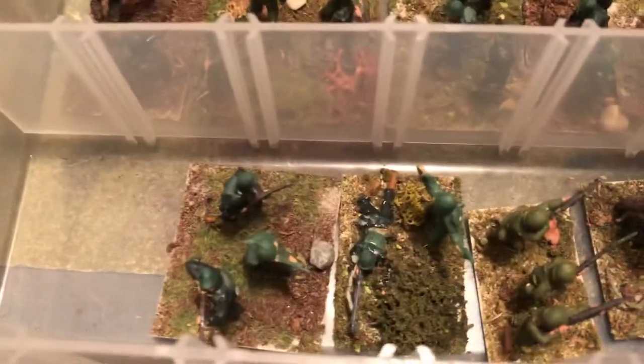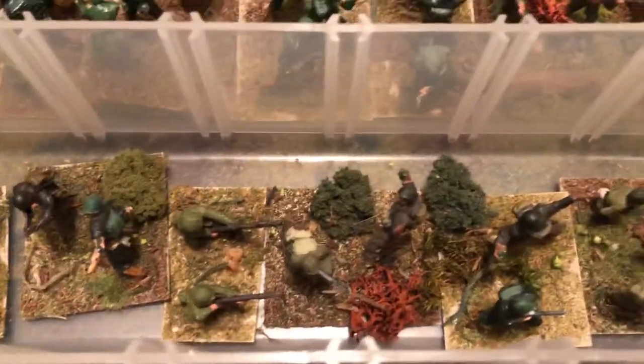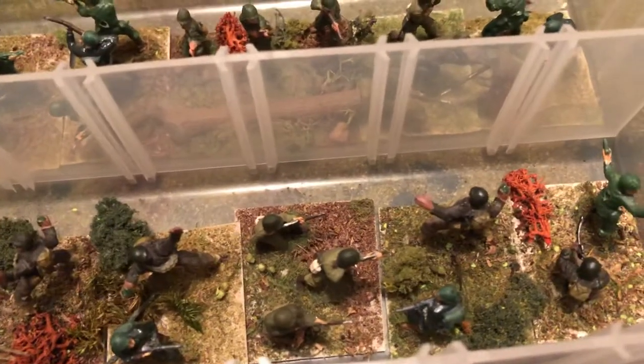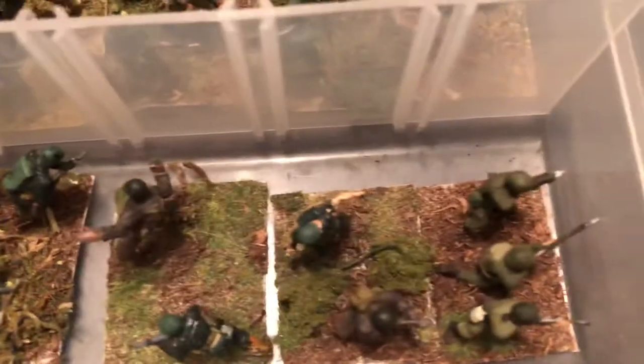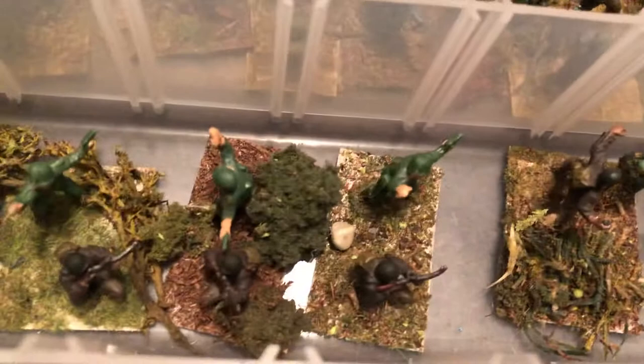Usually there's three riflemen, and then we have a machine gun and a leader laying down. Got another machine gun and a hand grenade man. You can see they're all slightly different bases, slightly different additions to the terrain. Another hand grenade thrower, leader.